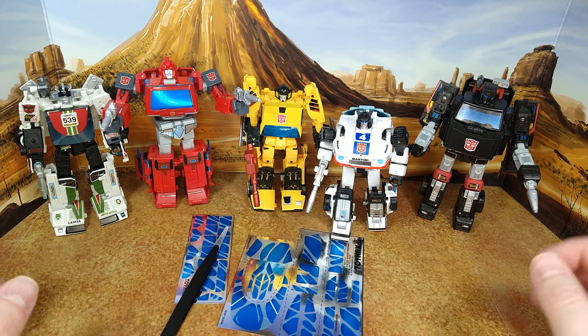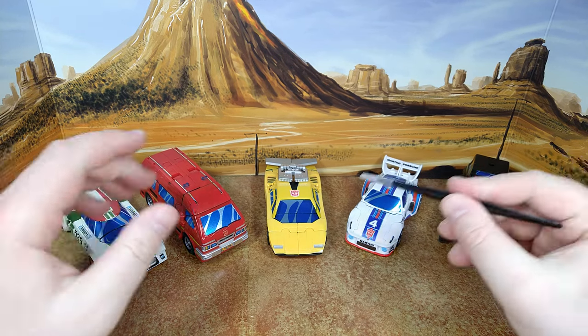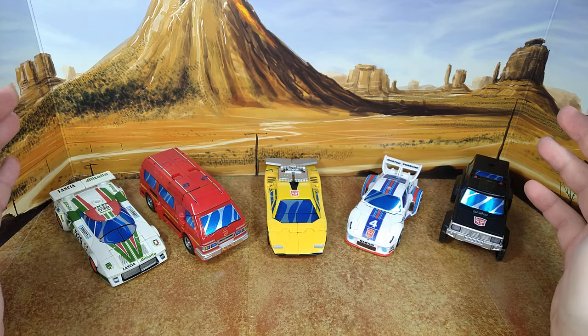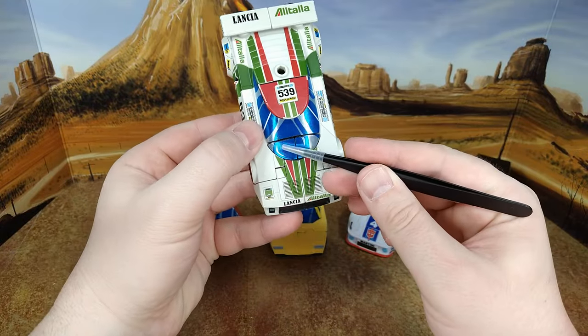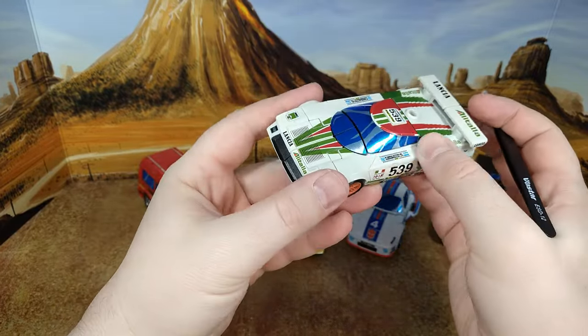Voila! I actually skipped the bot mode because really this set is for the alt mode, so sorry I should have shown you the alt mode earlier. But you can already see the difference - this is fantastic. Toyhacks is going to kill my wallet if they do this for every Legacy and War for Cybertron figure. Studio Series 86 Wheeljack already had cel-shaded but it was a duller color - this is really popping out. Wow, love it.